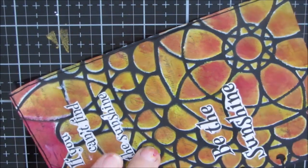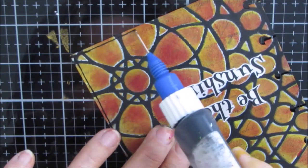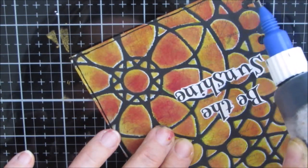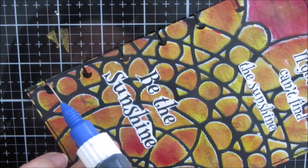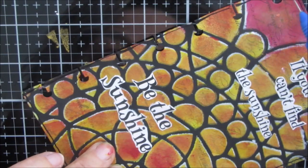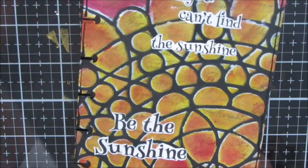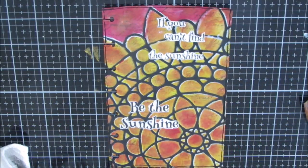After gluing everything down with gel medium matte finish, I'm using my fine line bottle just to edge the page — that's part of my finishing process. I love these fine line bottles. I'll put a link to the stencil and any products I've used in case you're interested.